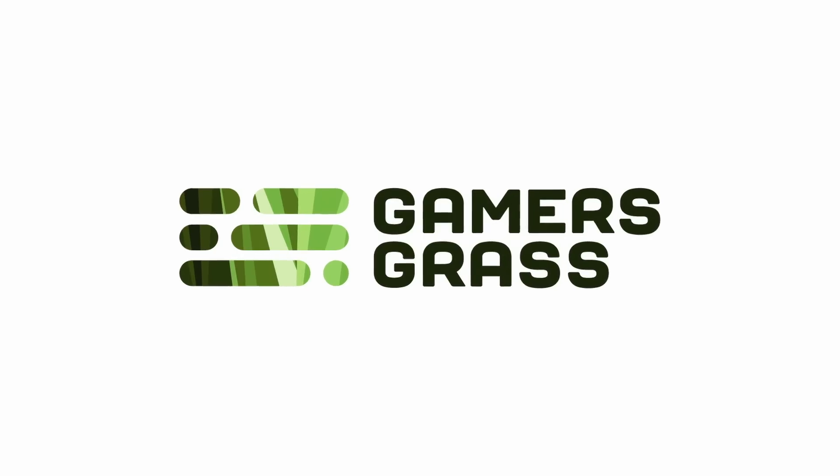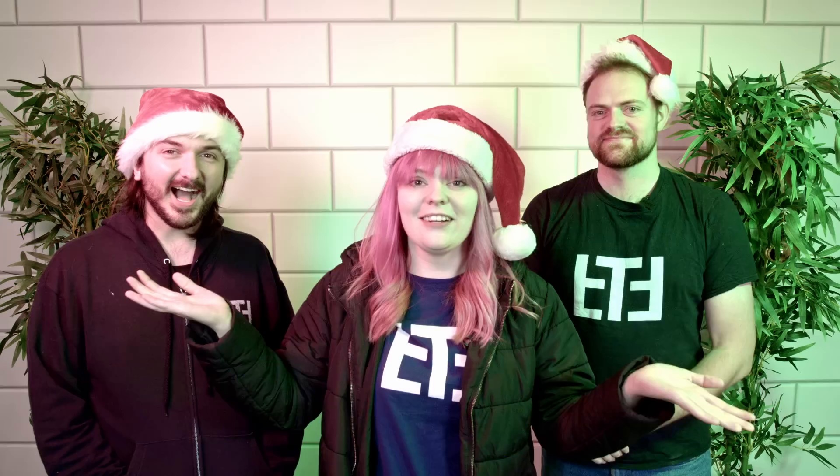This video is sponsored by Gamers Grass. It's Tabletop Time! I'm Murray. I'm Dave. And I'm Jen. And on today's episode of Tabletop Time, we are making an adorable Pokemon Christmas village.